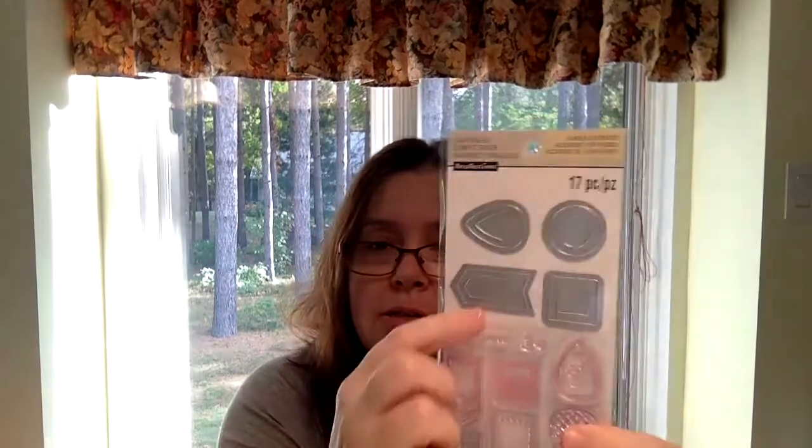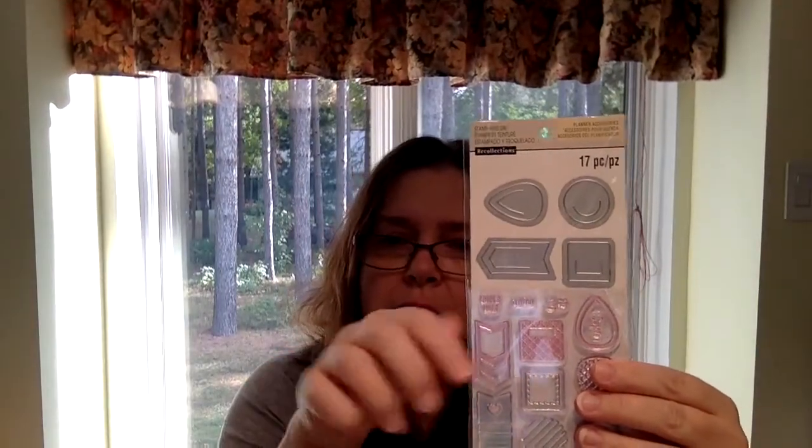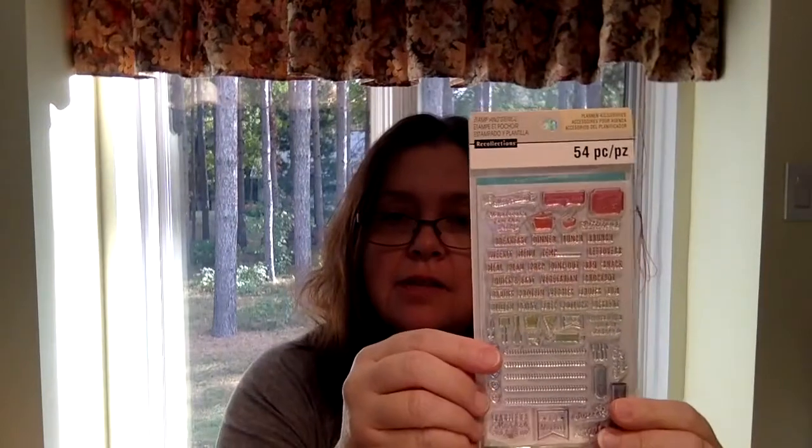So I got this Recollections stamp and die set — planner accessories. The little stamps say things like 'Bills Due,' 'To Do,' 'Love It,' 'Notes,' and these are the little dies so you could make paper clips and such. This one is the stamp and stencil set with 54 pieces, also $4.00. It's about things for menu planning and recipes — you could even make a little recipe card with the stencil. It comes with a rolling pin stamp too.